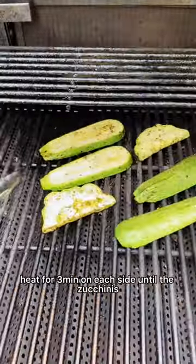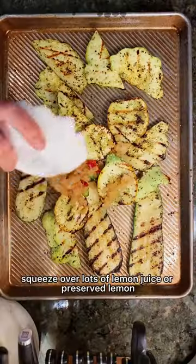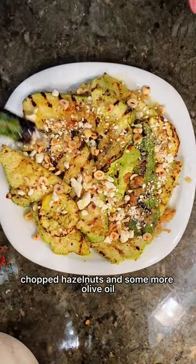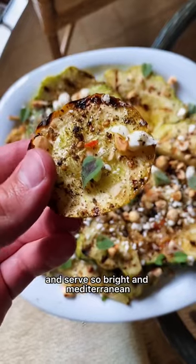Grill over medium-high heat for three minutes on each side until the zucchini start to flop like this. Squeeze over lots of lemon juice or preserved lemon and then top with feta, oregano, chopped hazelnuts, and some more olive oil and serve. So bright and Mediterranean — it's delicious.